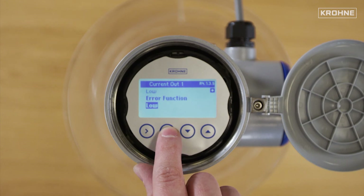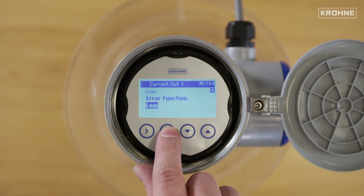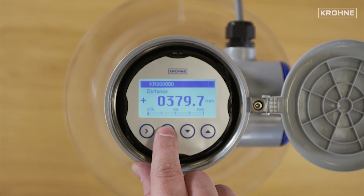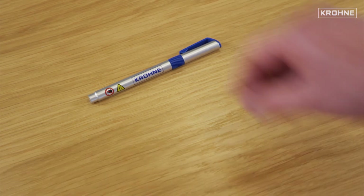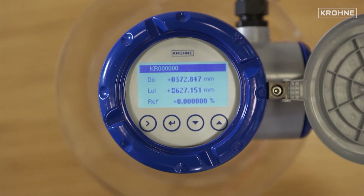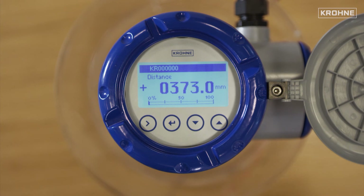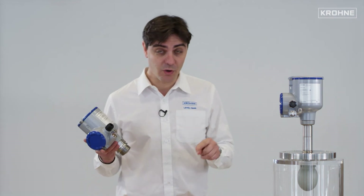Error function: in case of an error, there are various systems. This sets the behavior of current output 1 if an error occurs. Finally, save configuration. The display cover is now screwed back onto the device. Please pick up the bar magnet provided in the box. As you can see, we can use the bar magnet on the display to go through the menu. And there you have it — whether you selected an 80 GHz or a 24 GHz unit, it is now fully operational and ready to measure in your application.